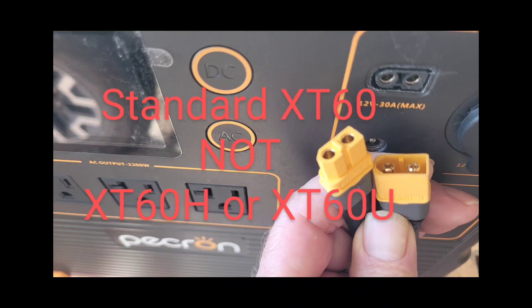The key here is that the PECRON takes a standard XT60 connection — that's the one with the angled face on the female and the angled face on the interior of the shroud on the male.